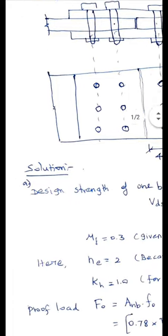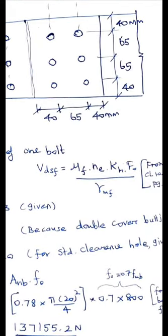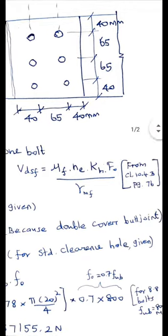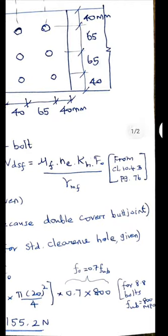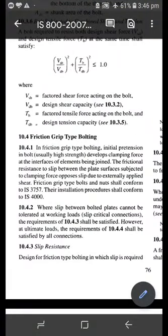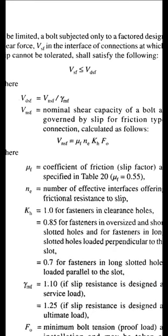For the first part, the design strength of one bolt: V_dsf equals μ_f × N_e × K_H × F_0 divided by γ_mf. This formula is available on page 76, Clause 10.4, which handles friction grip type bolting. The slip resistance can be calculated using this relationship.